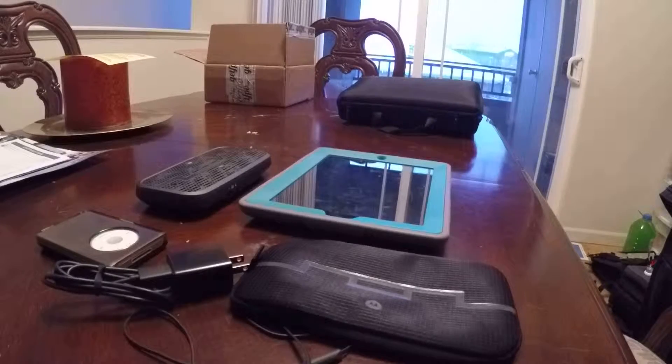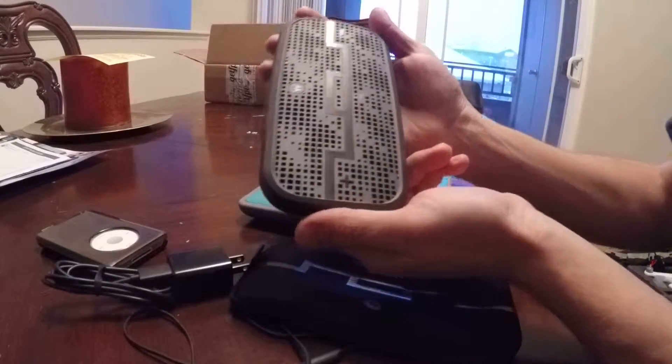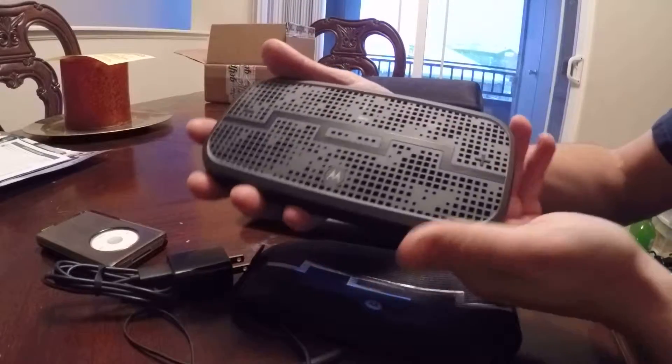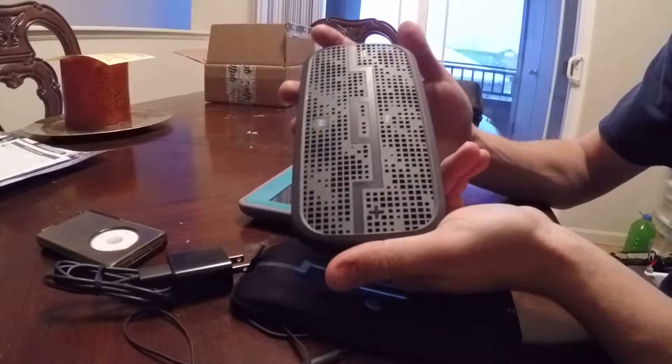So this is the Motorola — it's called the Motorola Soul or Motorola Soul One Republic. This is the smaller version; they do have a bigger version. I decided to go with this one.